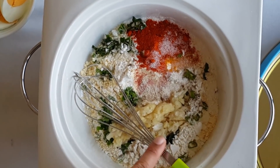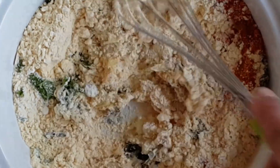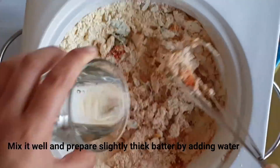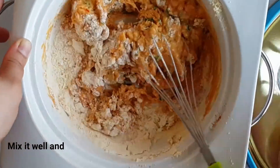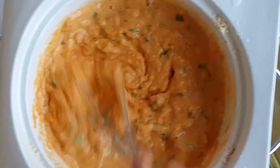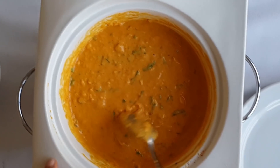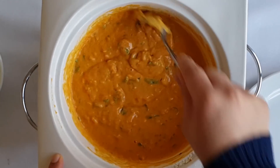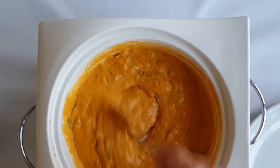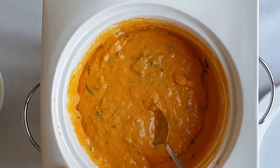This is a good mix. The mix is a bit loose — the consistency is a bit loose. The consistency is ready.